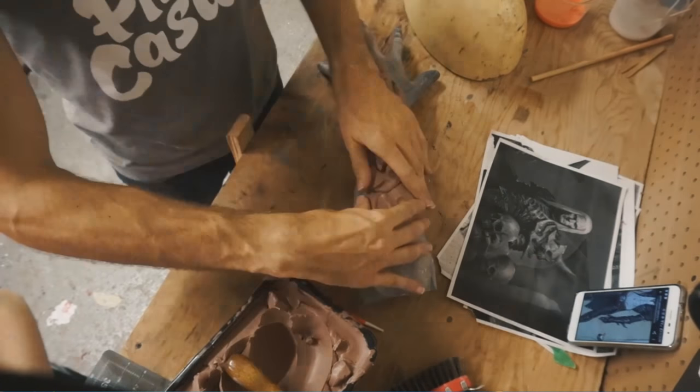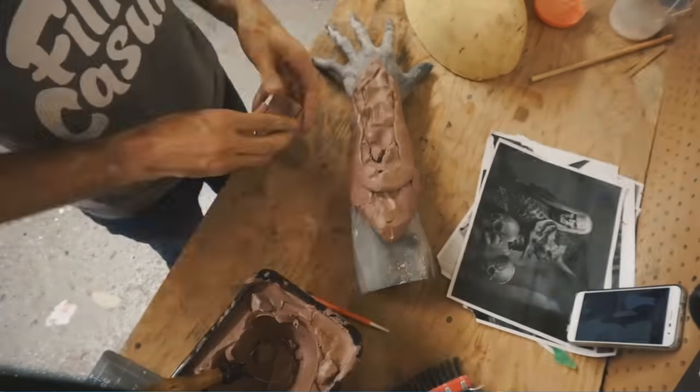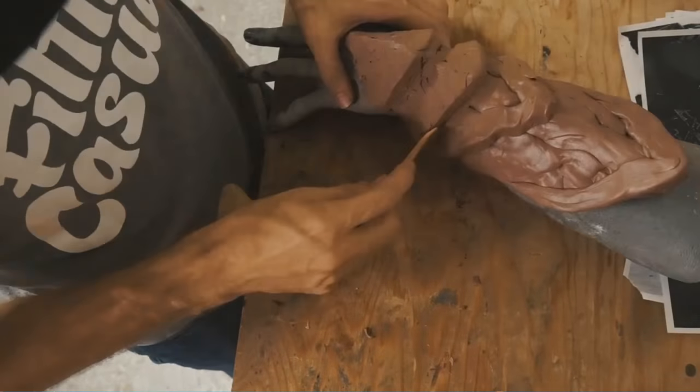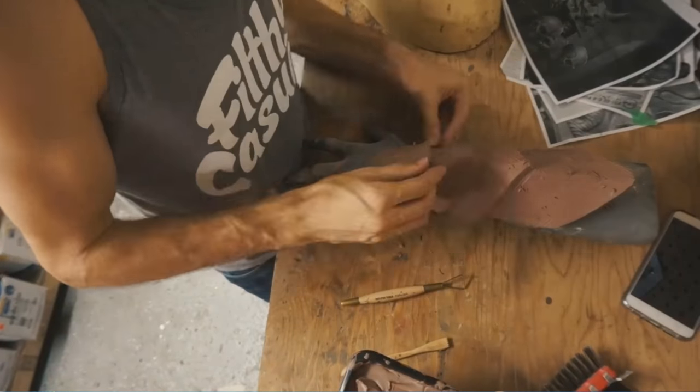In between the layers of the mold while I was waiting, I also started sculpting the bracer. The process for the bracer is going to be very similar to the shoulder pad — blocking out big shapes, and then slowly refining small details.